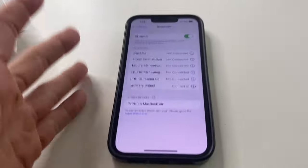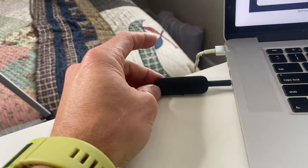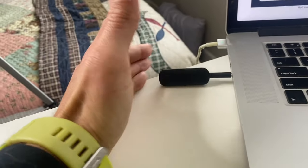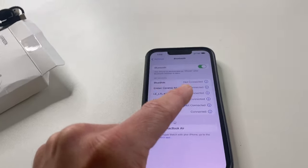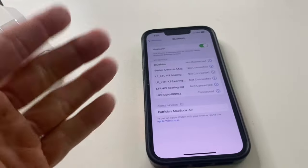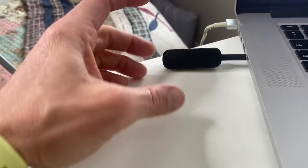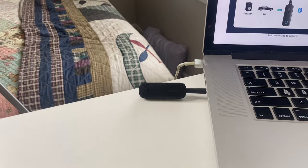Basically what you could do with other devices is take this, plug it into a speaker that doesn't have Bluetooth, make it a Bluetooth speaker, and then connect your phone to it and be able to play music wirelessly. That is what's so cool about this device. It's super compact, super flexible, and super easy to use. If you're looking for something like this, this definitely comes in handy.